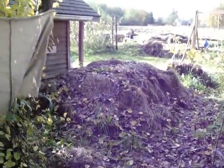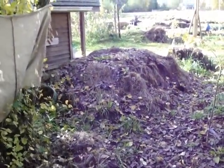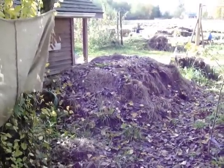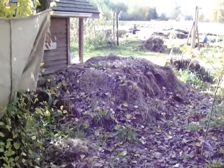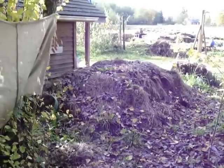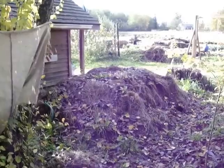How long did it take you to build this pile? Me and two other people built it in about an hour and a half, including gathering materials. So in an hour and a half you got a summer's worth of hot water for people to shower with, and then you end up with a bunch of compost.